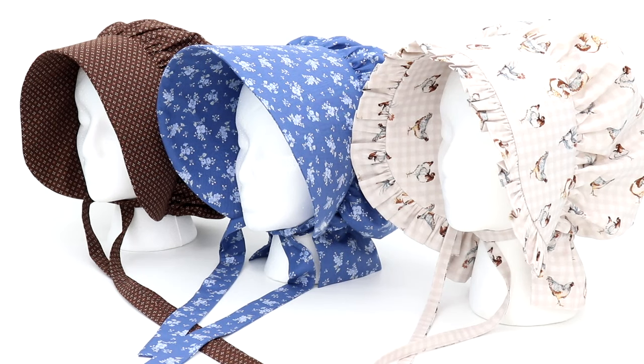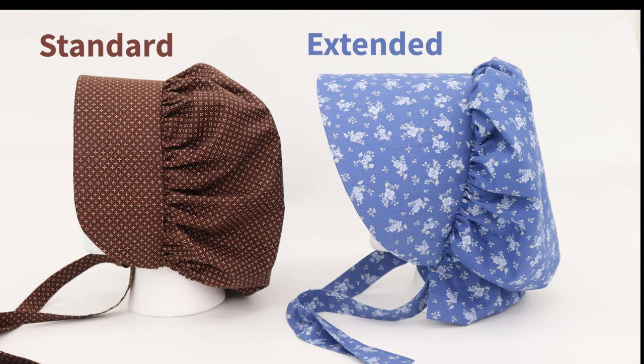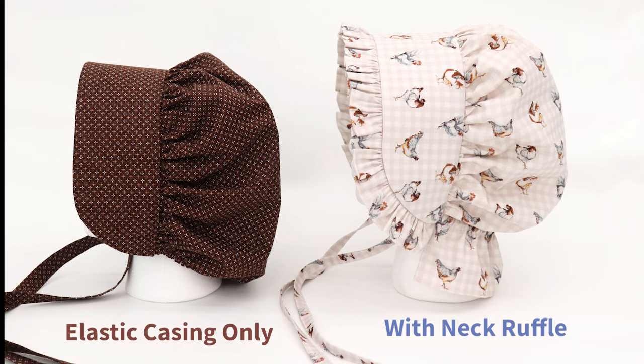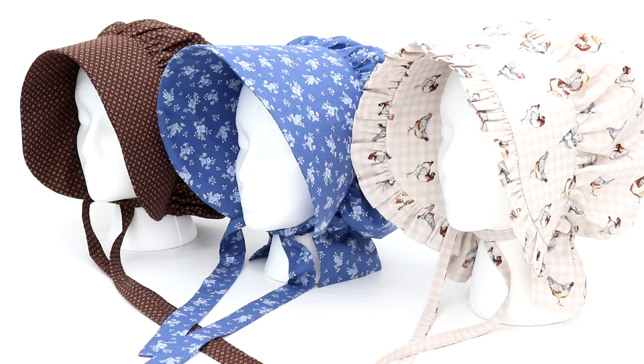All three of these bonnets are constructed in a similar manner with just slight differences for each. This video will show you the techniques needed to make any of these bonnets. First, select the type of brim you'd like, then decide if you'd like to add a ruffle to the brim, and finally determine your neck finish. Decide if you'd like a simple elastic casing or a ruffle at the neck. The easiest option is the standard brim without a neck ruffle, which requires the least amount of fabric and stabilizer.